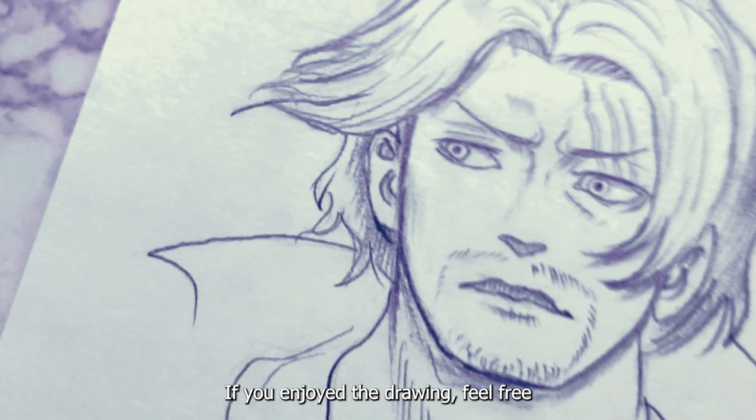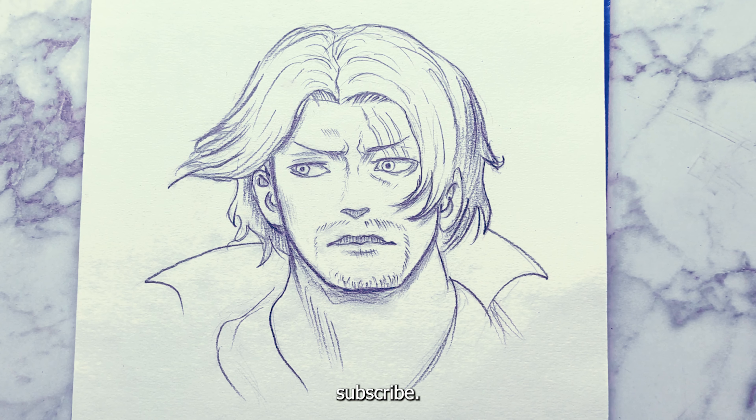If you enjoyed the drawing, feel free to like, comment, share, and subscribe. Thank you.